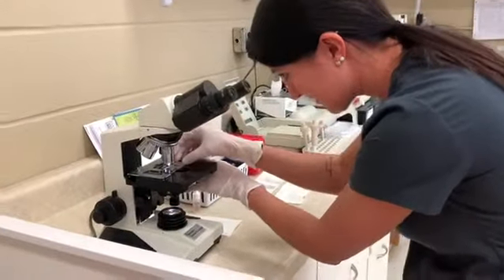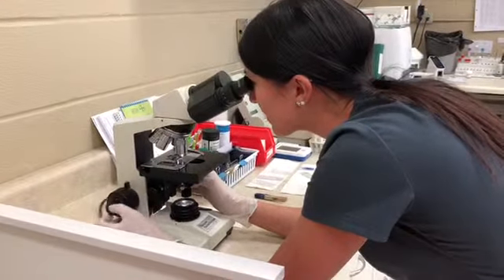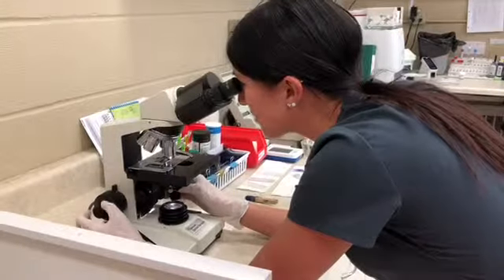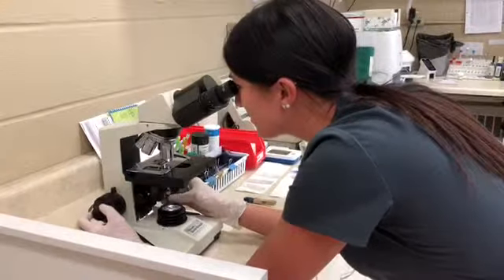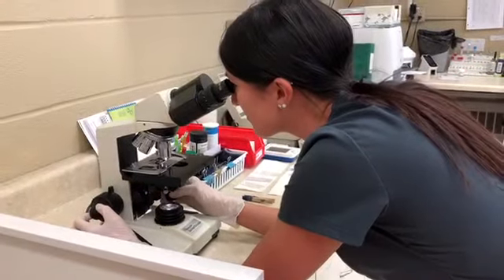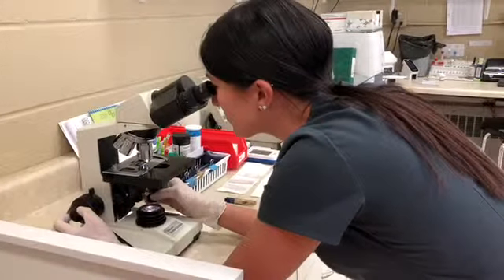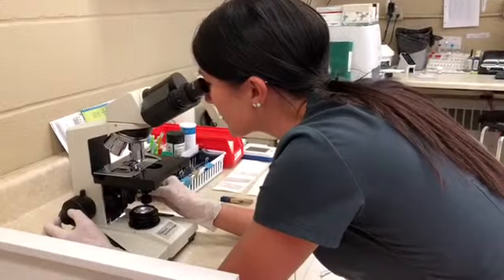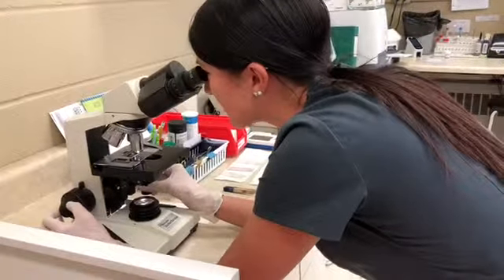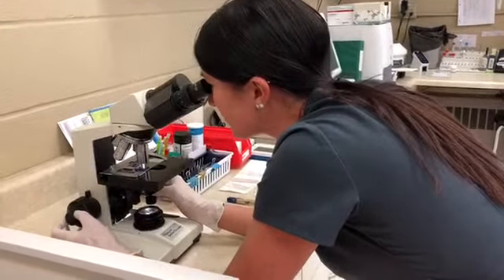Under 10x power, we'll go ahead and take a look at our sample here and focus it in. There we go — now we're focused. Take a look around. You do want to make sure that you look at it under all three powers. I am seeing some things in here, so I'm going to move up to 40x and focus it in.